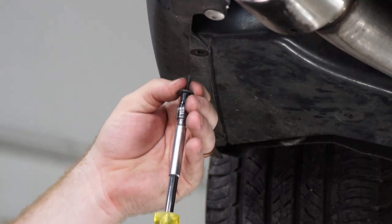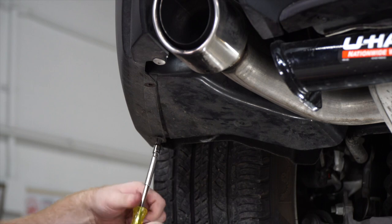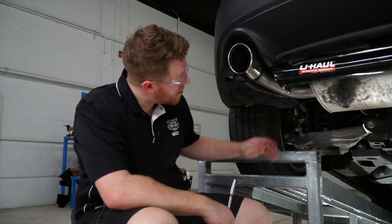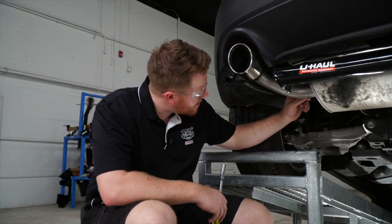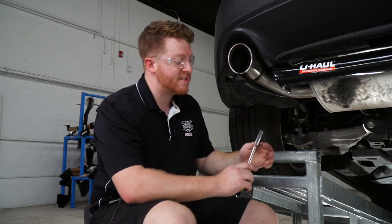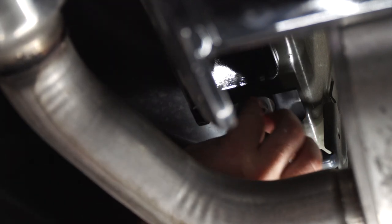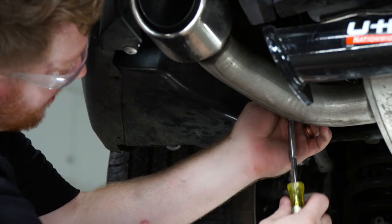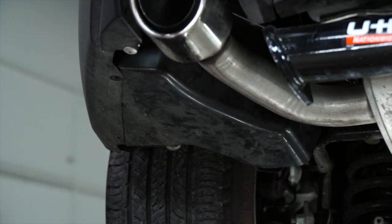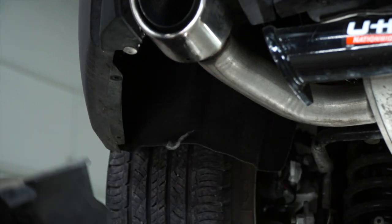We'll remove the underbody panel by removing two screws using a 7/32 socket, and there's one more nut located right above the driver's side exhaust hanger, which we'll remove using a 10 millimeter socket. Once the screws are off, we'll remove the underbody panel and reinstall it later.